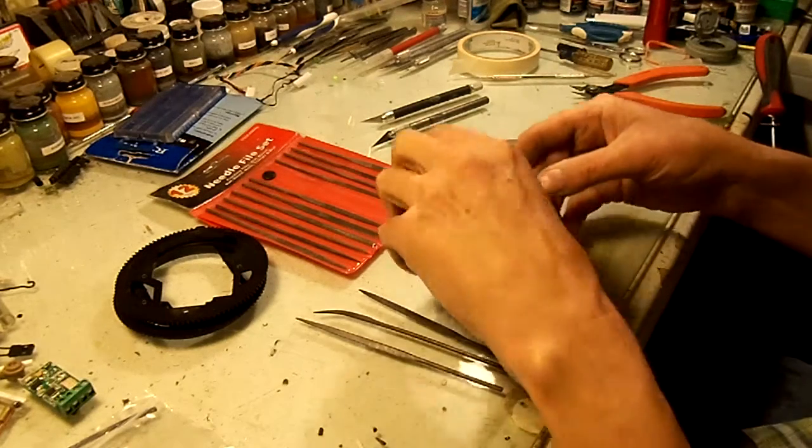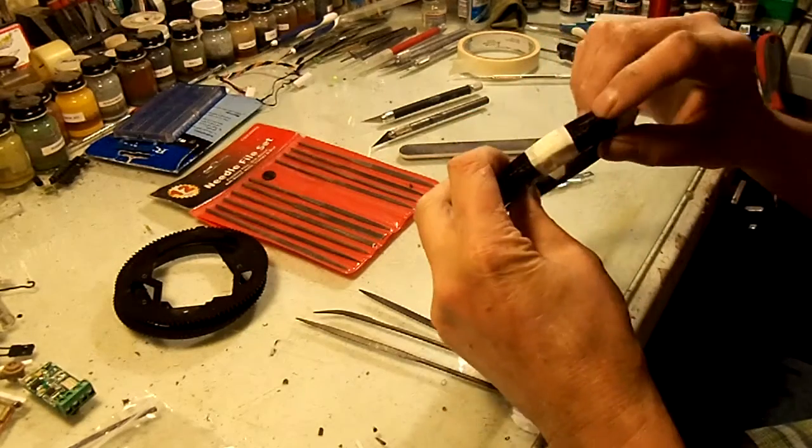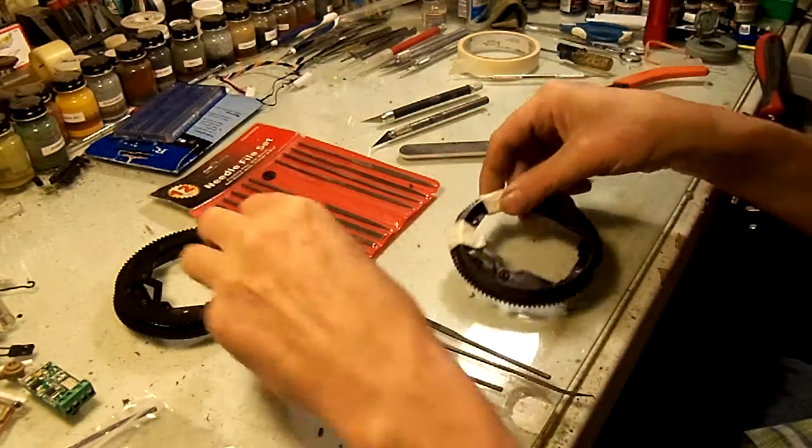I'm going to show you how to do this from start to finish, so it might get a little long. We're going to take that stop off of this to make it 360.